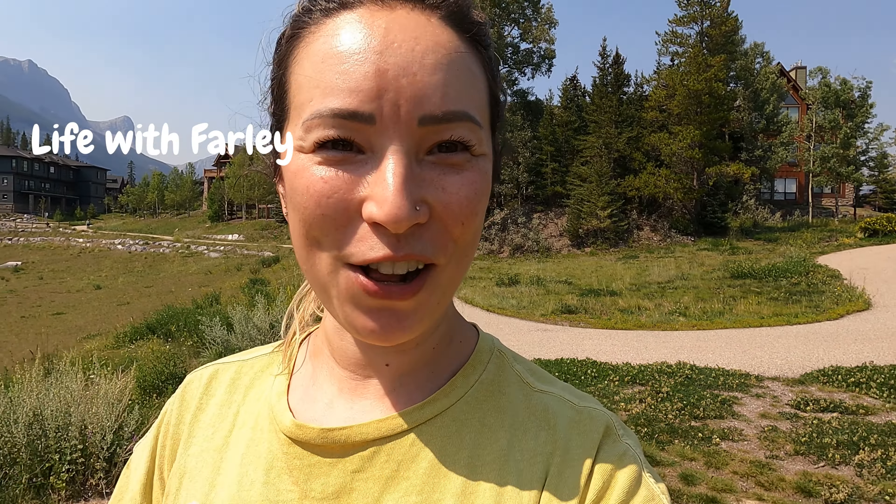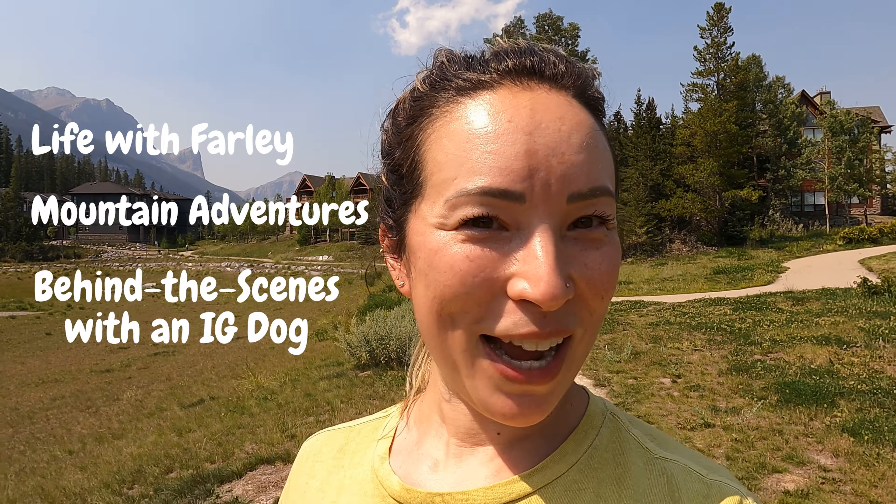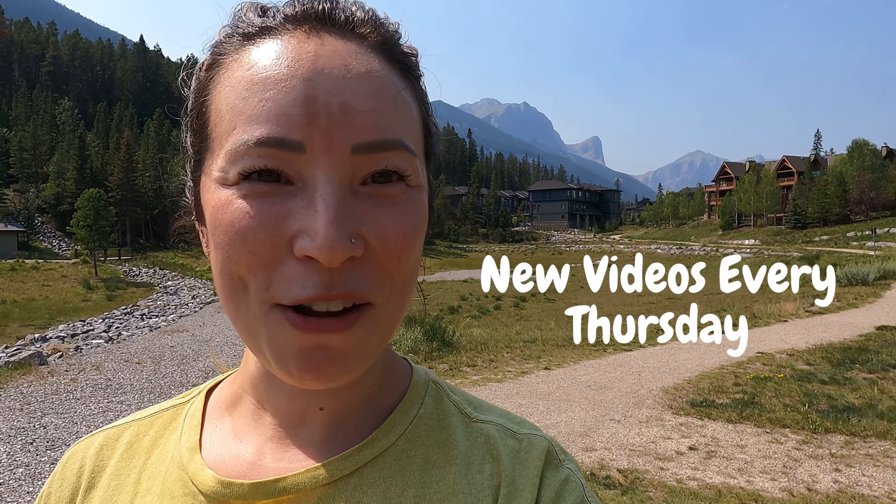I hope you enjoyed this video! If you're an Aussie parent and you can relate to the struggle of your dog's poopy pants, let me know in the comments so we can suffer together. And if you want to see more videos about life with Farley, our mountain adventures, or behind the scenes life with an Instagram dog, hit subscribe and let me know what type of videos you'd like to see. I'm going to try to put out a new video every Thursday, so stay tuned and we'll see you next week.